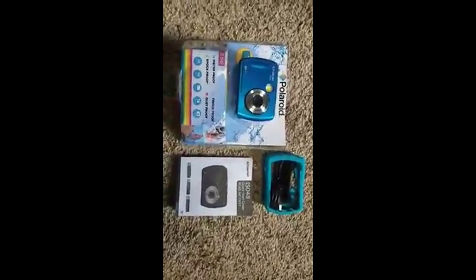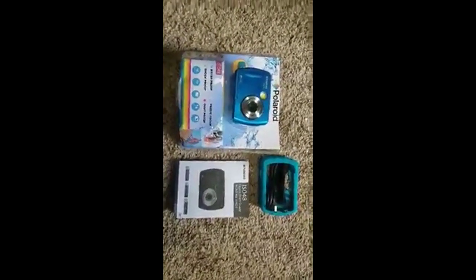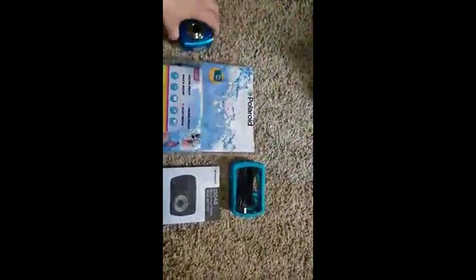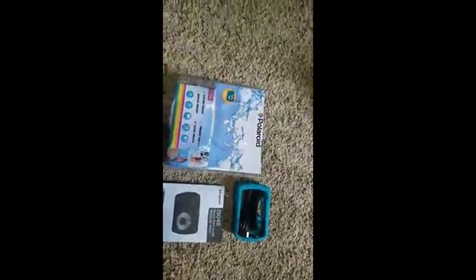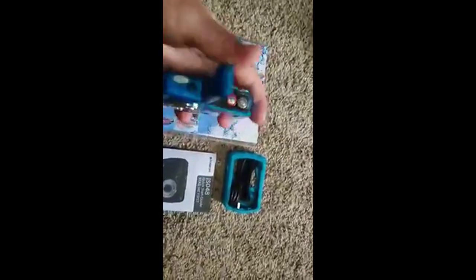You are going to need two AAA batteries and a micro SD card to get this camera running, and it does tell you that on the back what you will need to get it going. This little compartment on the bottom sticks and is incredibly hard to open. And you just put your stuff in there.